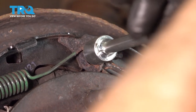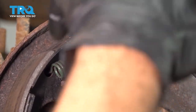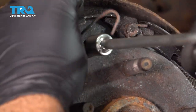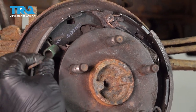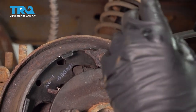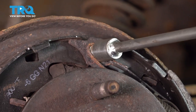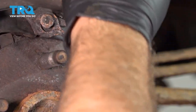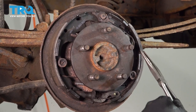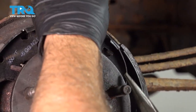You want to be wearing safety glasses when doing a job like this. Now we're going to remove our forward spring that is on top, then move the rearward spring. Now we're going to use a pair of pliers to pop our cable off.